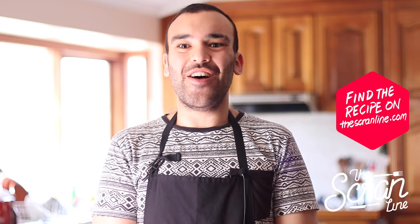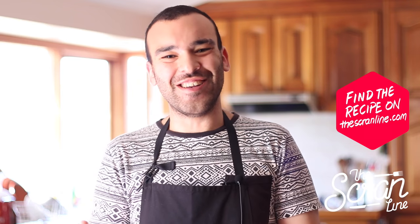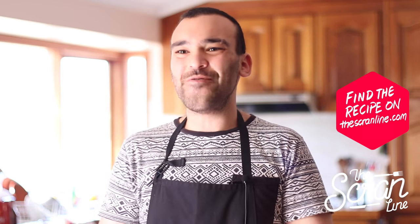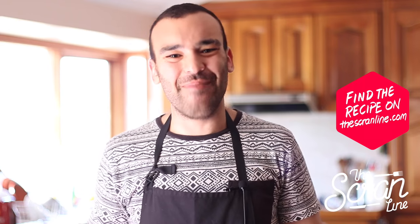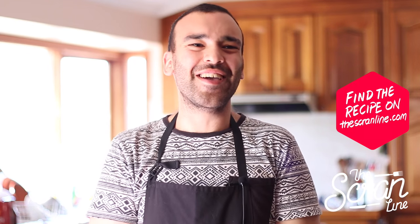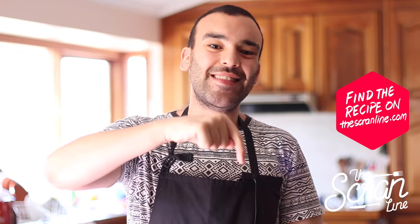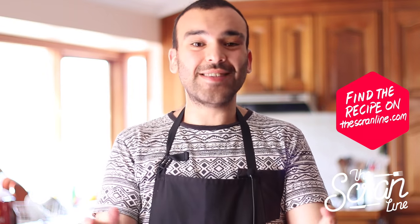Those were my rose champagne cupcakes. Sometimes I do these videos and I forget what I'm making — that's probably why you saw me looking up! You can find the recipe for my rose champagne cupcakes in the link down below, which will take you directly to my website. Make sure you hit the like button and subscribe.